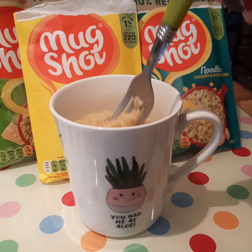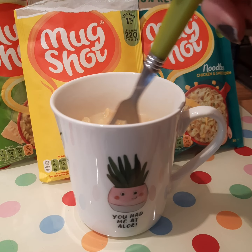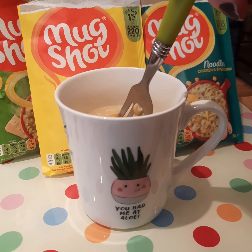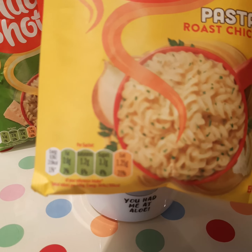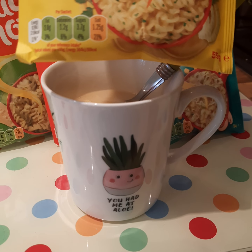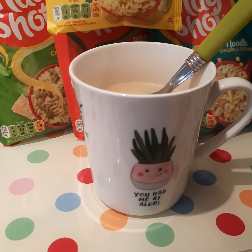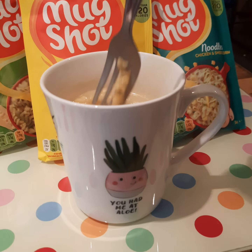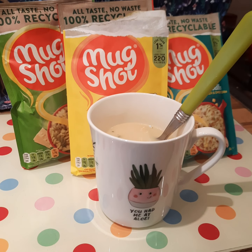Good flavor, easy to do. It says that it's got less than one percent fat in this particular one. They're all slightly different, but this roast chicken one anyway is less than one percent fat and less than 220 calories. Looking on the packet it is - 219 calories - and the salt is 1.25 grams, but that's really nothing to be honest. So anyway, I think I would definitely recommend these.